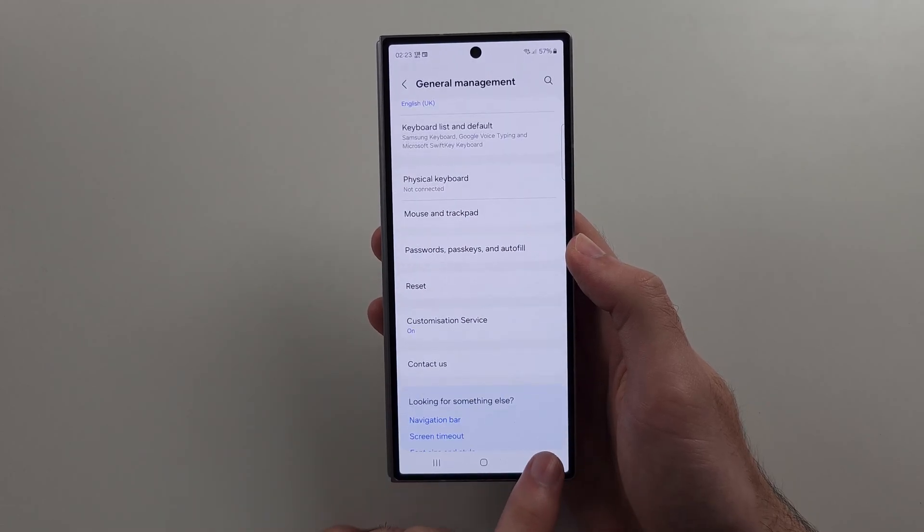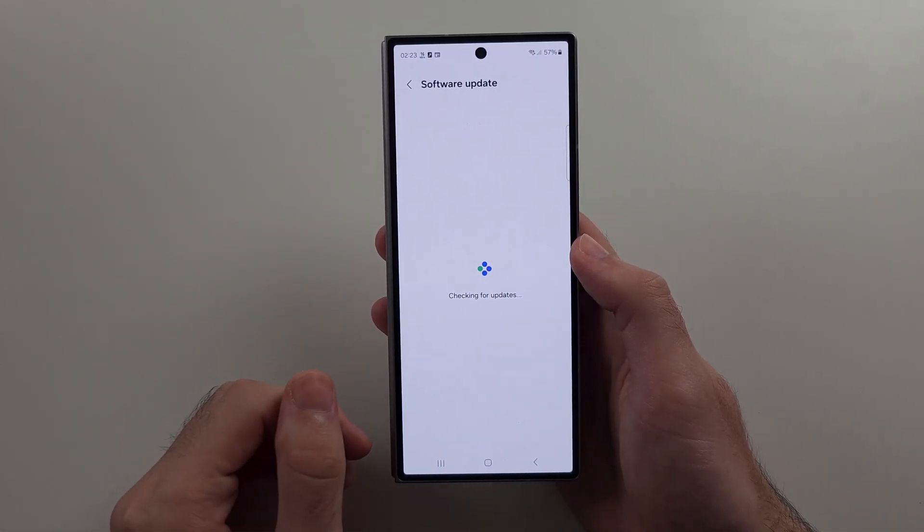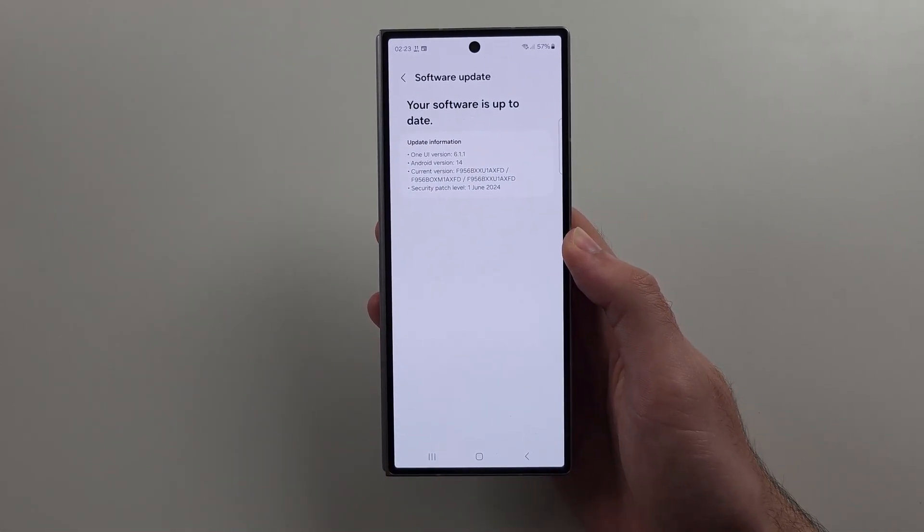If not, you may need to wait for a new software update to appear, as that will reinstall the operating system and should fix the IMEI not showing as well.